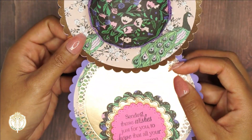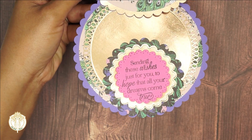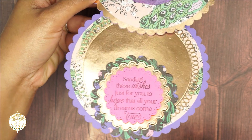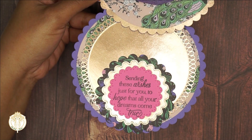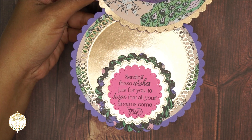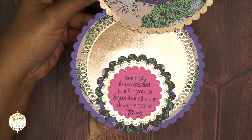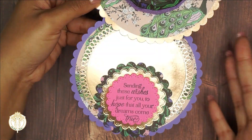The collection I used, if you're not familiar with it, is Maggie Holmes. For the bottom portion I went in with some other dies from my collection, and I added a stamped sentiment. This sentiment is also from Crafter's Companion - from their Vintage Lace collection, I believe - and it says 'Sending these wishes just for you, to hope that all your dreams come true.'